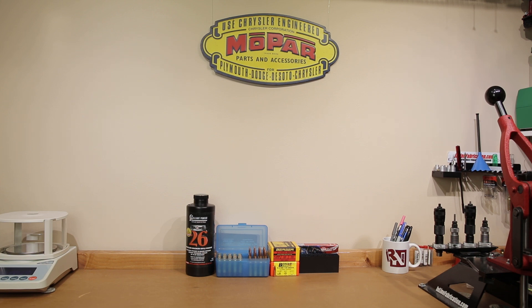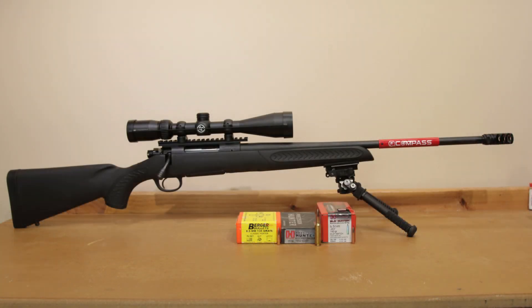Our first test platform today is the Thompson Center Compass chambered in 6.5 Creedmoor, pretty much bone stock — the kit I bought from last year's Black Friday sale — with a Vortex 4-12 Crossfire scope. For a budget scope it seems to work pretty well. As far as clear glass I certainly can't complain for the price, and it's certainly good enough to go into the woods and take a deer with, assuming we can get some reasonable groups out of it.